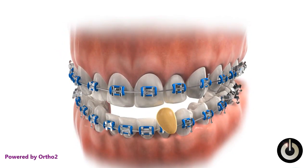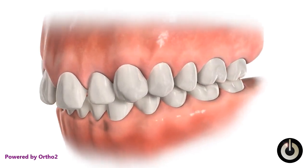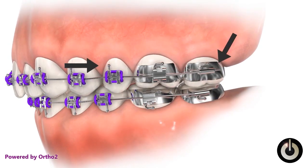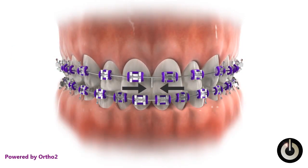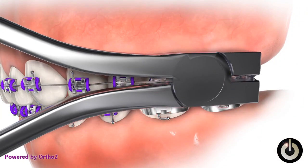Hard or chewy food can bend the arch wire, moving the teeth. And since it is a spring, it can move teeth in the wrong direction. When front teeth spacing starts to close, sometimes the arch wire moves backward and begins protruding out of the molar tube, which can irritate your cheek. Temporarily relieve irritation by placing wax over the protruding wire, then call your orthodontist and explain the problem. A special pair of pliers is used to trim the arch wire.